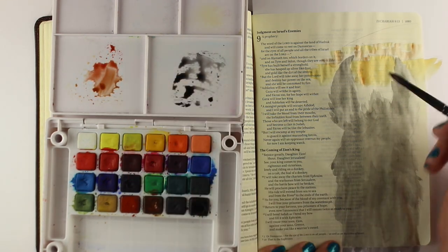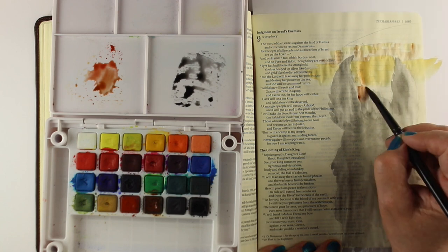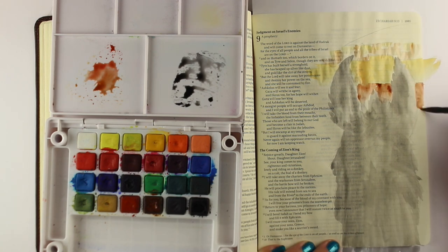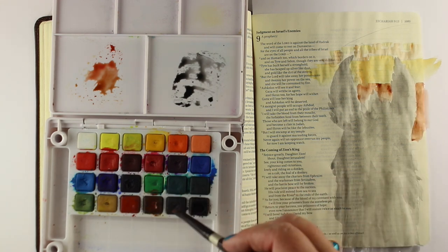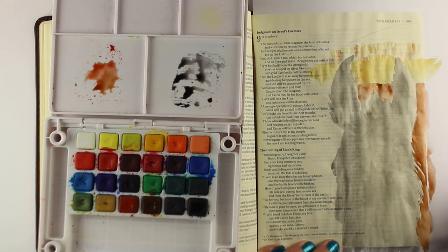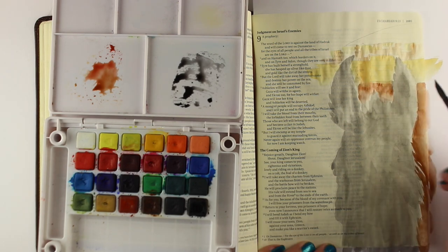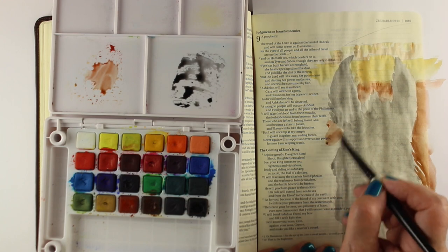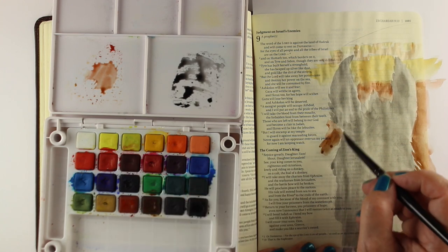I'm adding the city in by just taking a couple of different browns and making some blocks of color. I'll add more layers later. Then I decided I wanted a darker color around the edges of my donkey so it looks like the outside hairs are getting a little bit of light — by putting some darker color around there I'm able to create that effect.